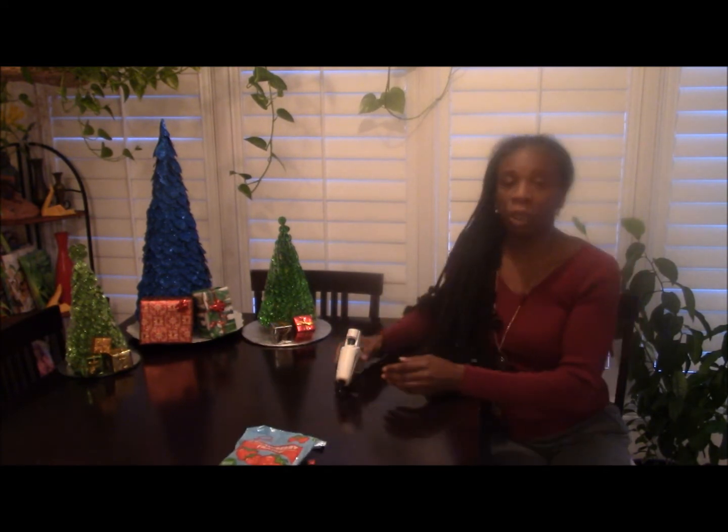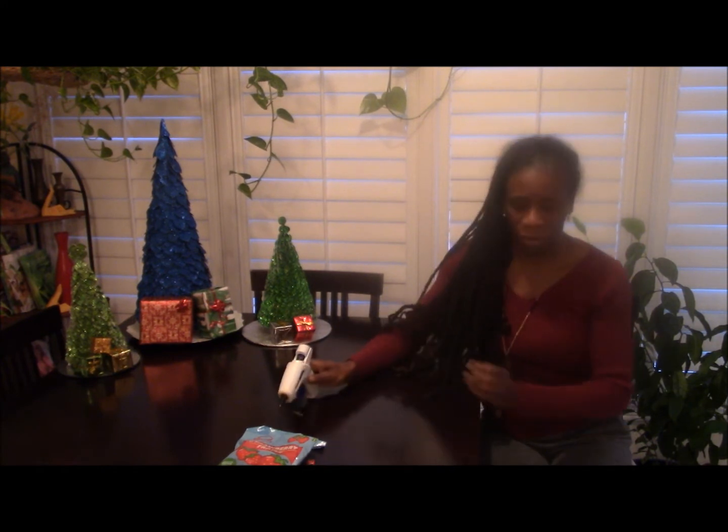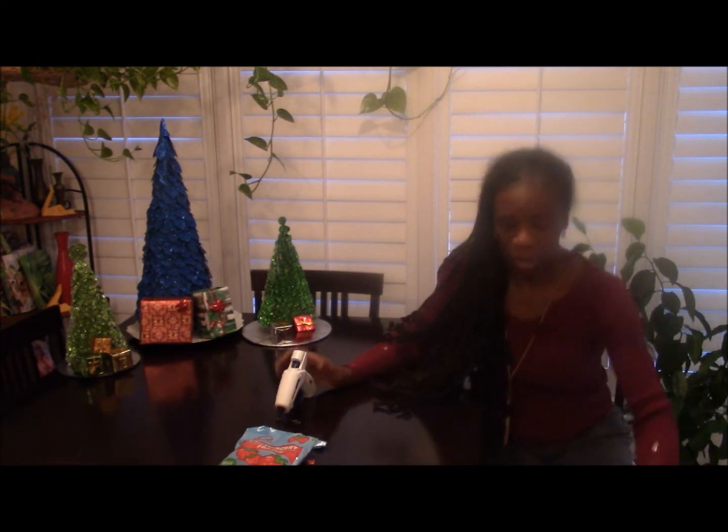You need your glue gun, of course. The glue gun is very good for stabilizing your candies to the construction paper. And the third thing, of course, is your cone.